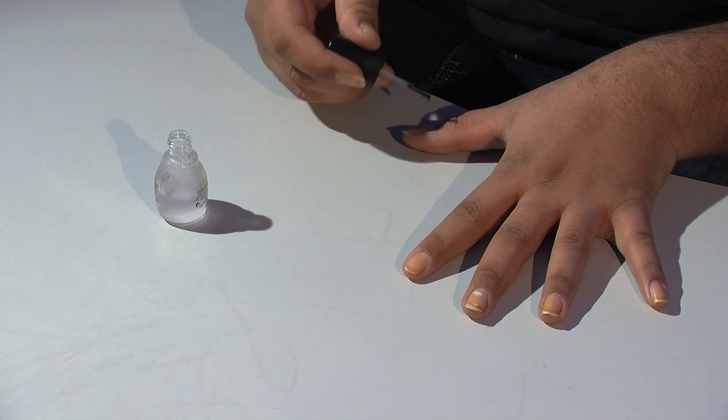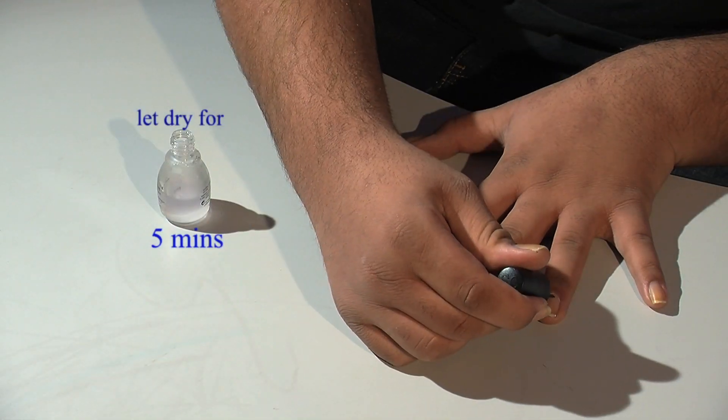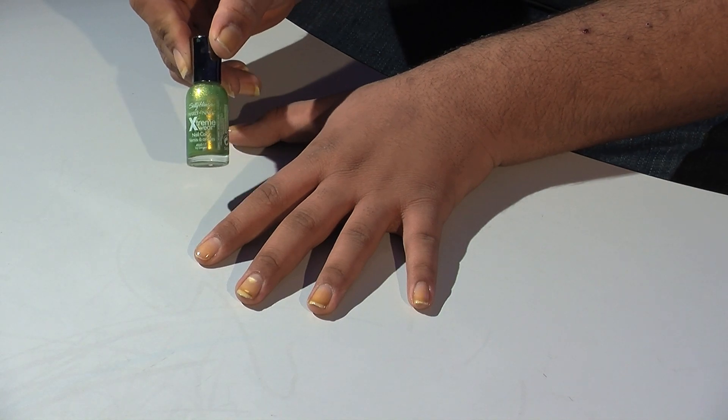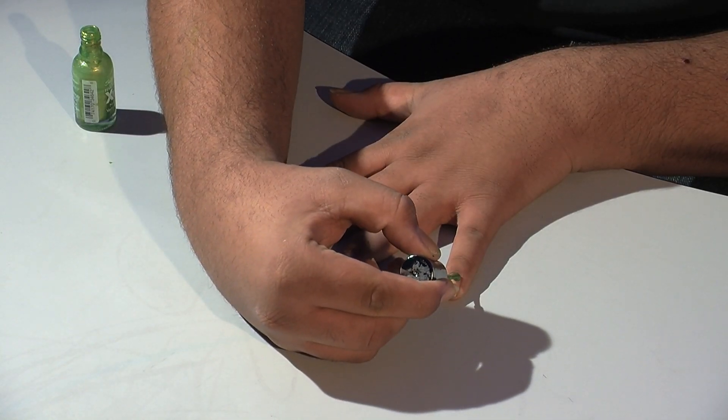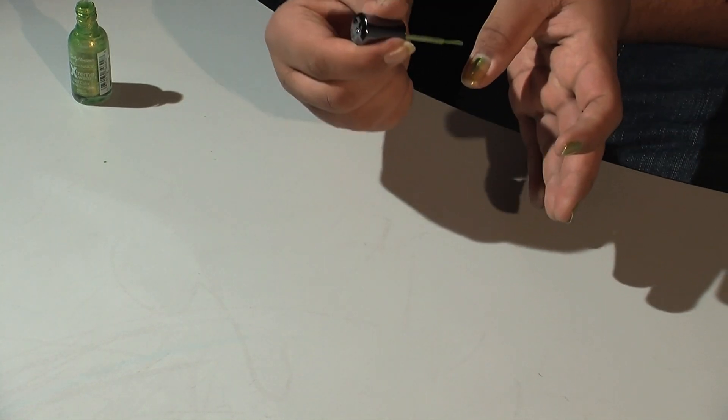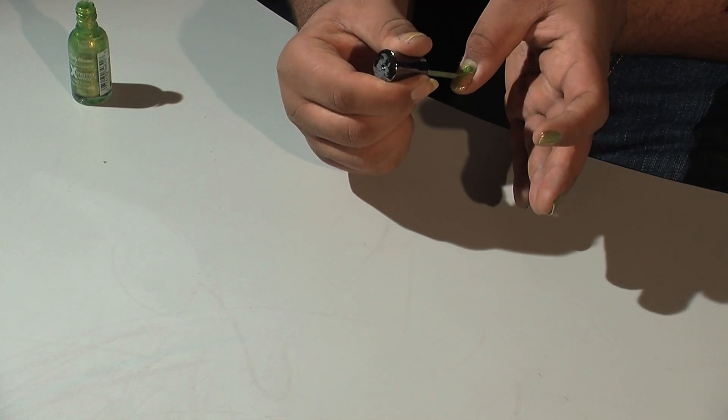After putting the base coat on and letting it dry for about five minutes, you can start by putting the nail polish on. Once they are all dry, put your second coat on and let dry for ten minutes.